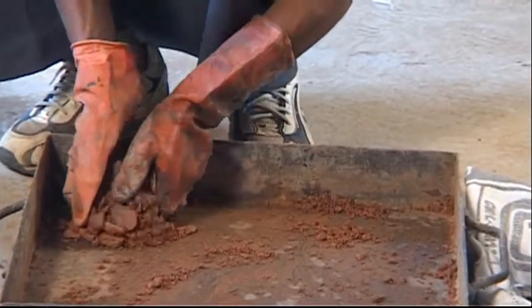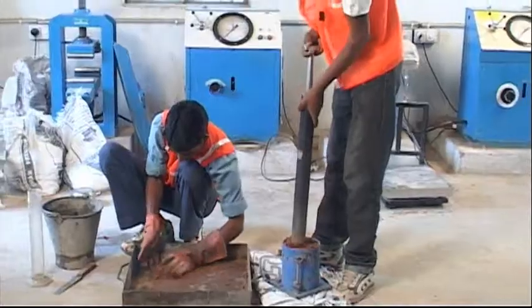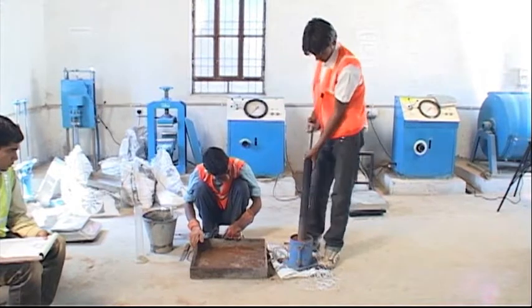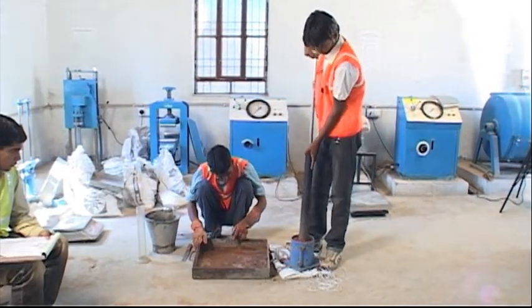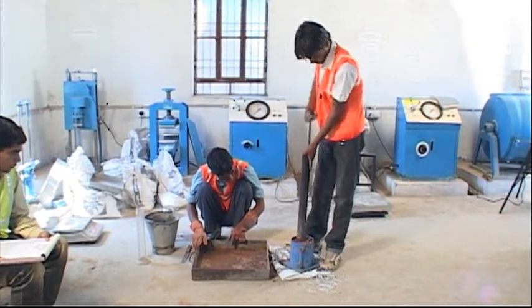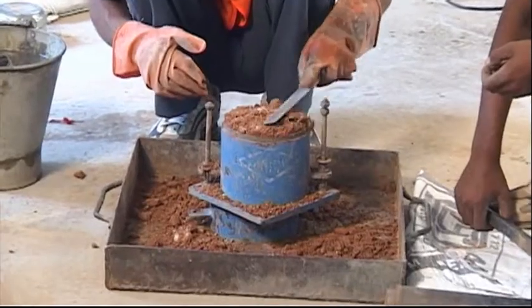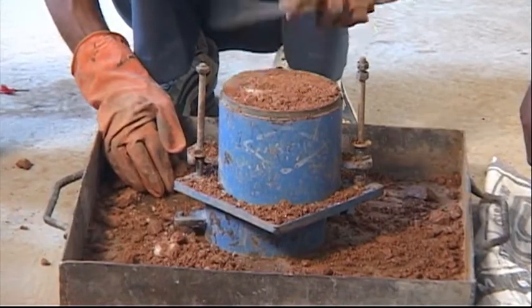Each layer of the compacted soil is scored with a spatula before placing the soil for the succeeding layer. The amount of soil used should be just sufficient to fill the mold, leaving about 5 mm to be struck off on the top after compacting the final layer. The collar is removed and the compacted soil is leveled off to the top of the mold by means of a straight edge.